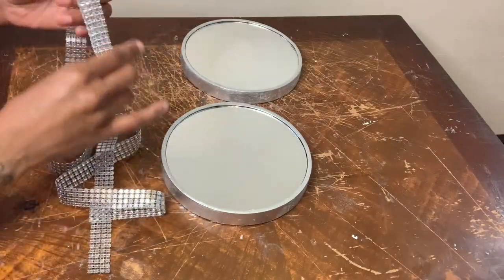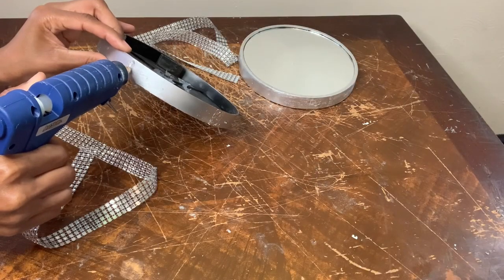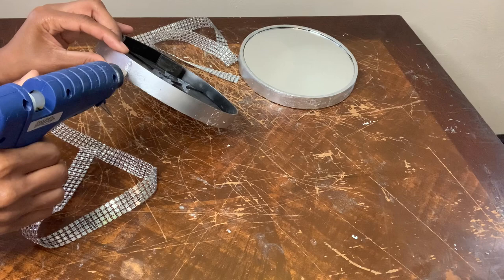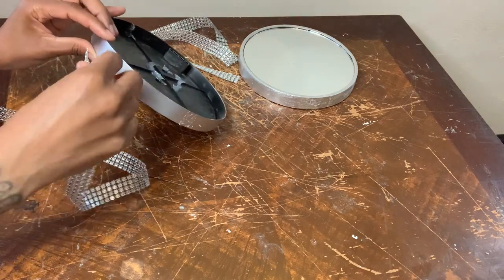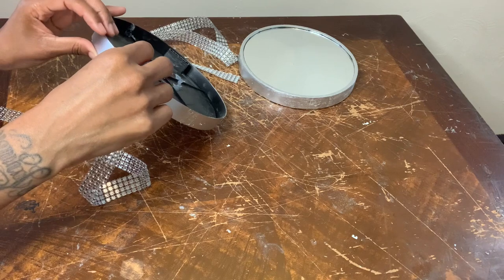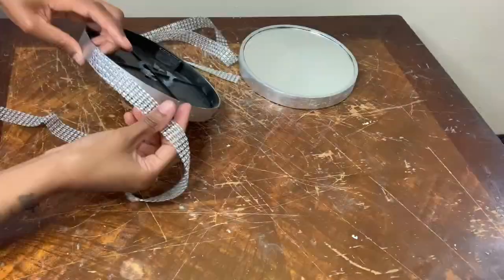For this next step I already cut the diamond wrap to size and I'm just going to glue the diamond wrap around both mirrors. This glue is really hot so that's why the spray paint ended up coming off in that little space right there, but not to worry — the diamond wrap will cover that right up.